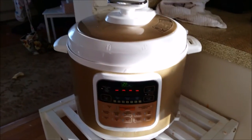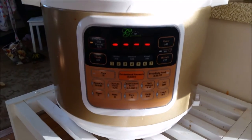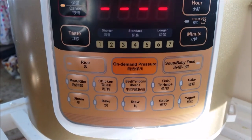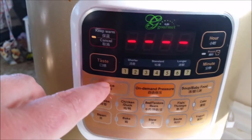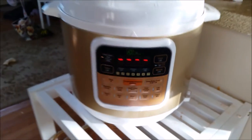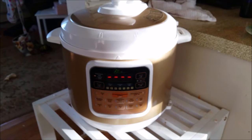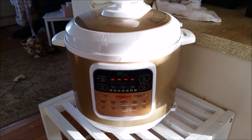I wanted to show you how easy it was to get cooking in this electric pressure cooker. I plugged it in and as you can see the light is blinking, waiting for me to enter instructions. This is the control panel. For rice, I hit the rice button and then the taste button to select a shorter or longer cooking time, and once that's selected it will start cooking. It'll cook the exact amount of time for rice and then go to warming until you unplug the unit.